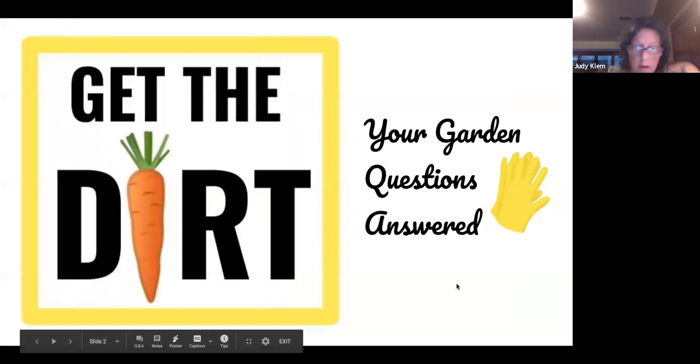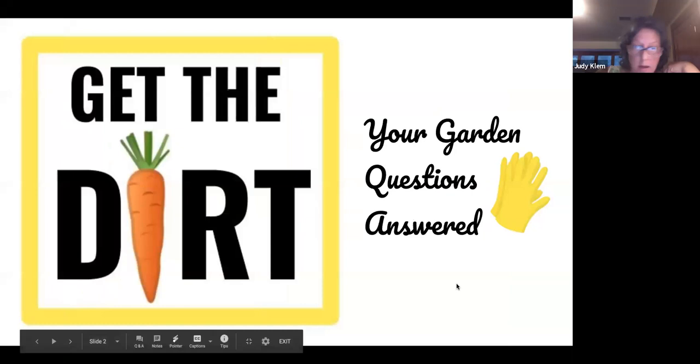Speaking of getting a membership: if you become a member of the Friends of the Oak Park Conservatory, one of the benefits is free admission through a reciprocal garden program to over 300 gardens nationwide. The Chicago Botanic Garden is actually included in our reciprocal program — when you go up there, you get in for free and don't have to pay for parking, which is $25 of savings. We also offer a 10% discount at some of our partner gardens: Clovers, Good Earth, McAdam, Westgate Flowers.